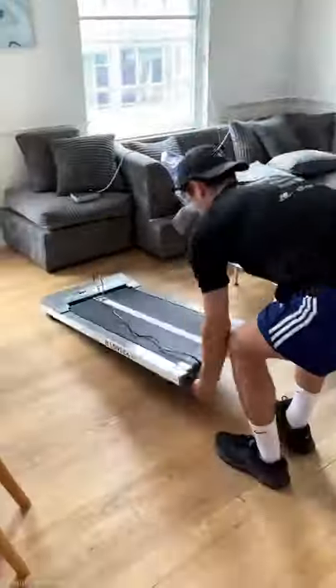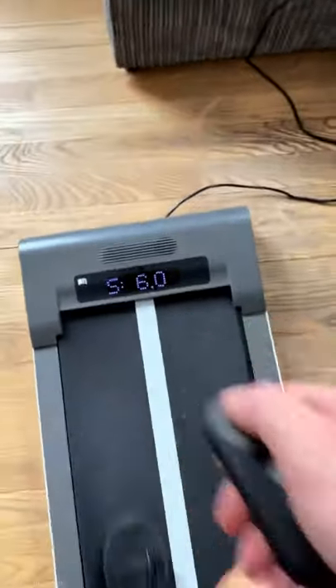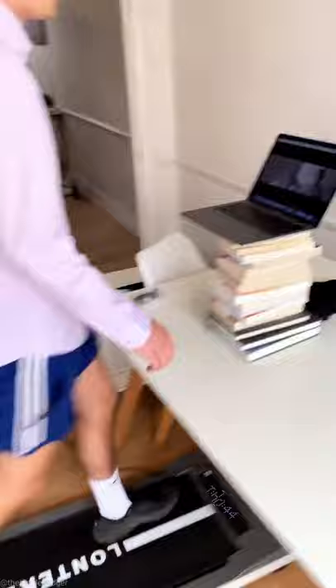If you have no space to run at home, then this mini treadmill is perfect for exercising. You set the speed with a remote control and it tracks distance, calories and time on its LCD display. It can easily fit in a cupboard and it has built-in wheels so you can move it around. It's great for running and watching TV and it can help boost your productivity at work.